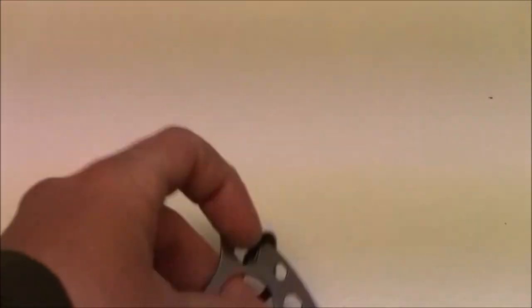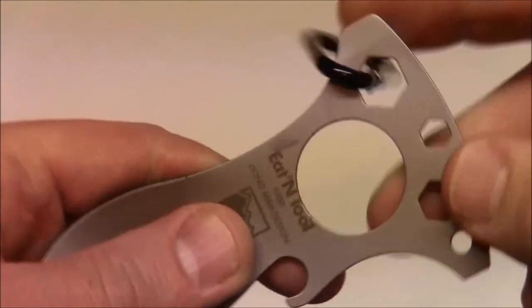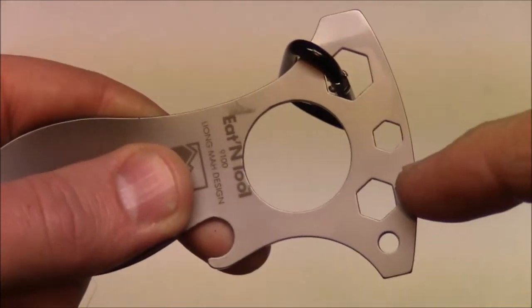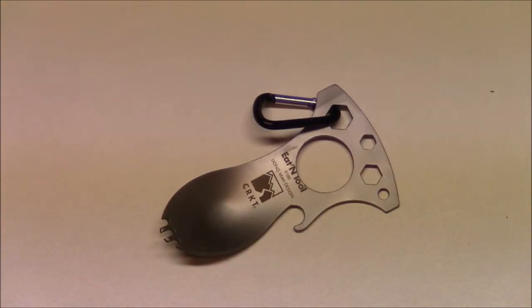Picking it up here just to show you — obviously your spoon and fork option, your can opener, your screwdriver and pry tip, and then your three different metric wrench options. It's cool looking, it's lightweight. Let's actually see if it works and put it to the test.